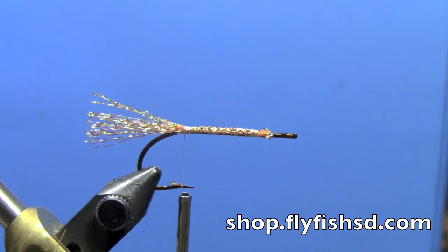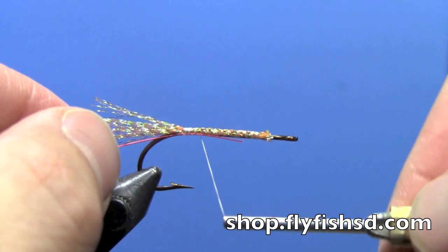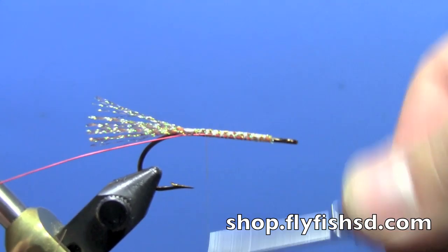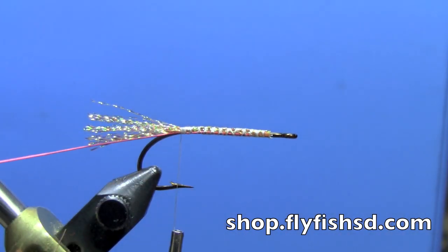Then we're going to tie in a wire rib. I'm going to use a red ultra wire. Advance up to the front of the hook and work your way back, making sure the wire is firmly in place and won't slip out.